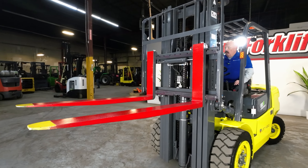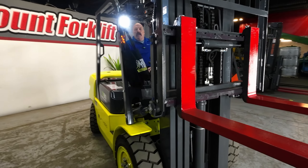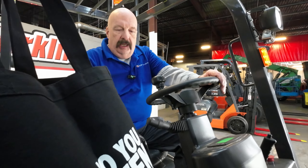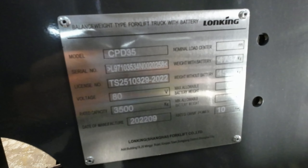Great machine — hope you guys love this. These are such good machines: quiet, efficient, energy efficient, all those kind of good things. And here is your serial number right here. We thank you for doing business with us so we can support businesses like yours. Thank you.